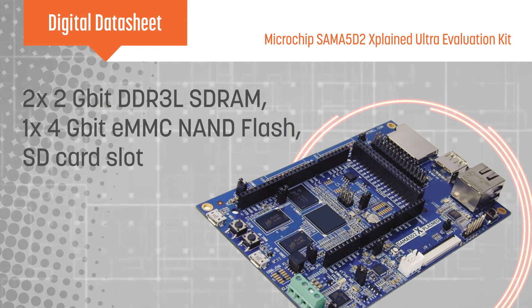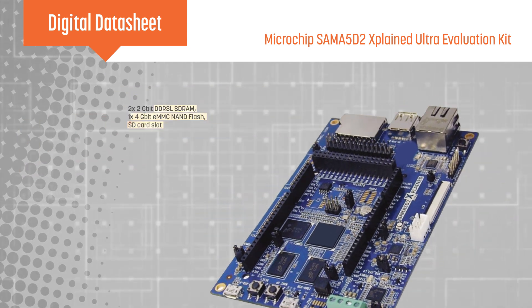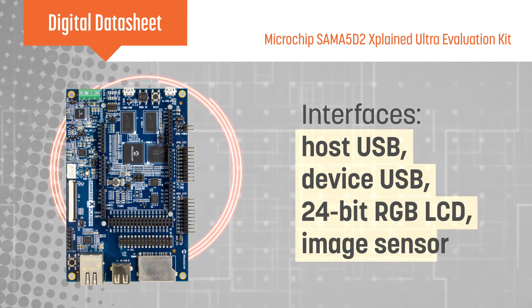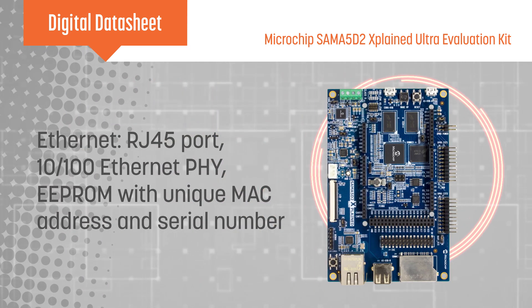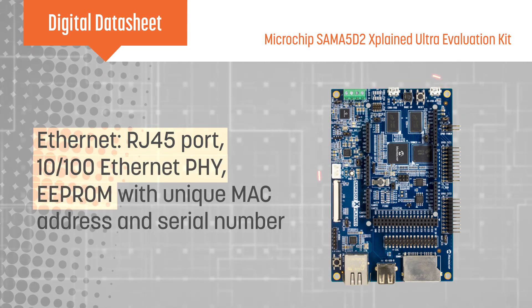The SAM A5D2 Xplained Ultra includes an onboard debugger, DDR3L and flash memories, and connectors for host and device USB, an LCD display, and an image sensor. There is also an Ethernet port, Ethernet PHY, and an EEPROM with a unique MAC address.